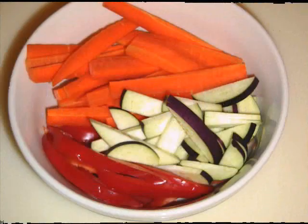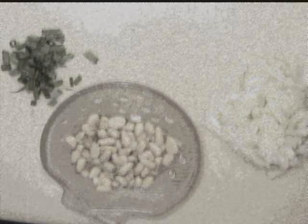Meanwhile, slice carrot, zucchini, and red bell pepper. Set aside. Chop white onion and fresh chives. Prepare pine nuts.